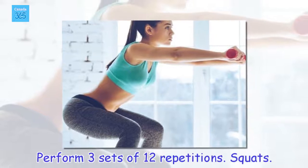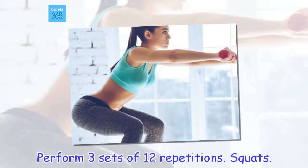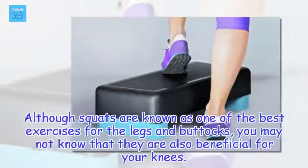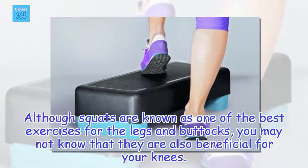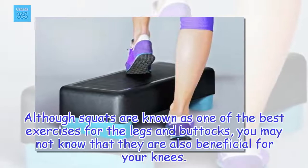Squats. Although squats are known as one of the best exercises for the legs and buttocks, you may not know that they are also beneficial for your knees.